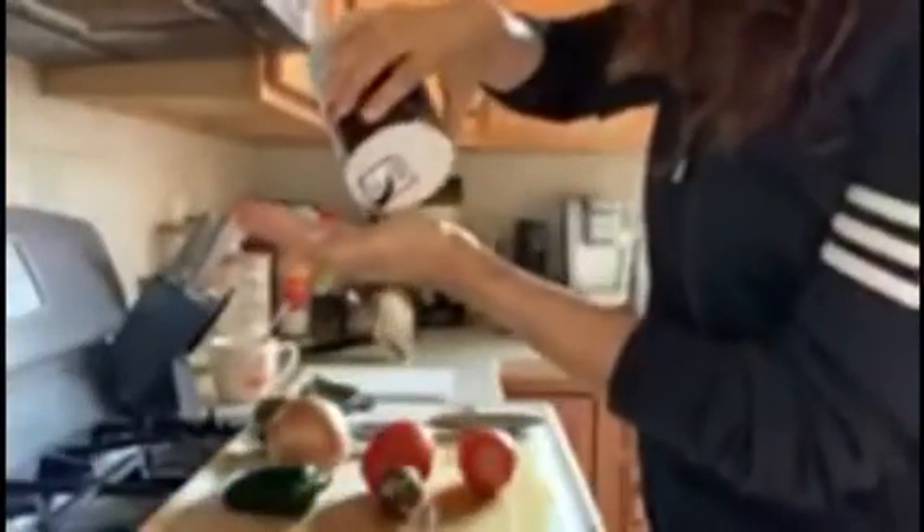To the mashed avocados, you are going to add a pinch of salt. What is a pinch of salt? Exactly what it sounds like — just a pinch. You can get rid of the rest of it.